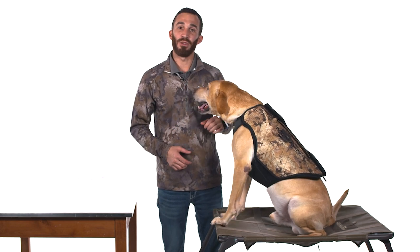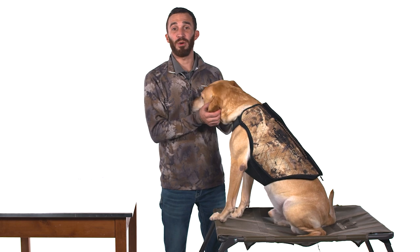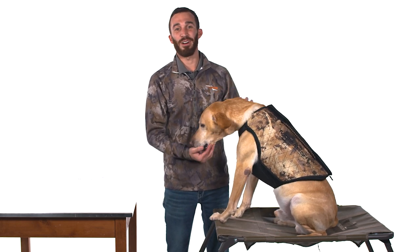Thank you for watching this video. Our team here at MoMarsh set out to build the world's best dog vest and we truly feel like we've done that. If you need any help or have any questions about your dog's VersaVest, please call us — we're happy to help you.